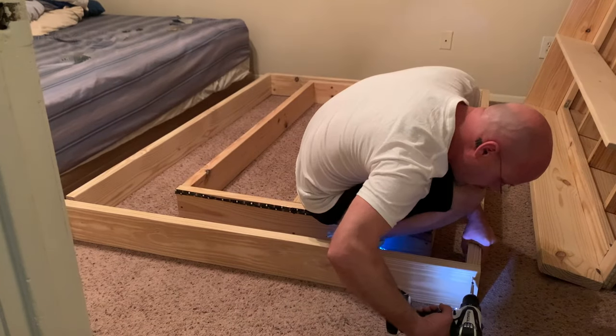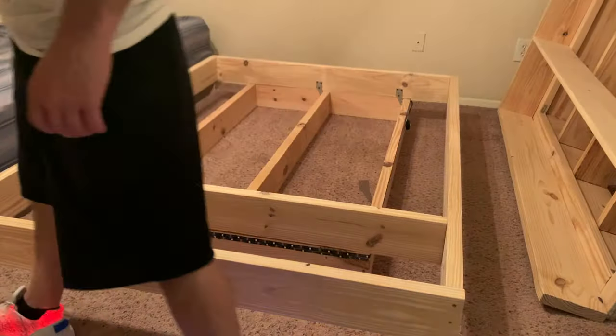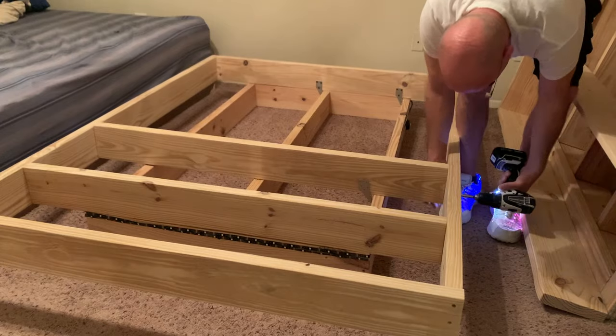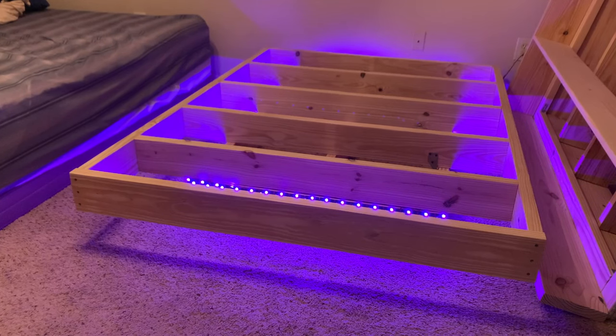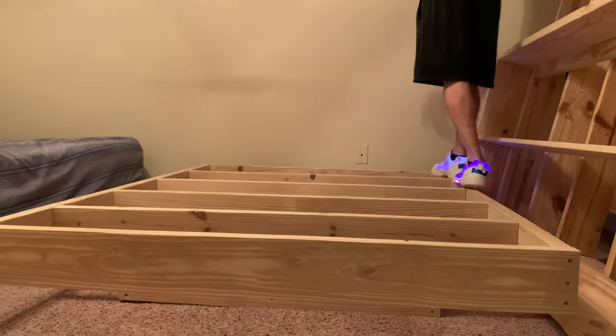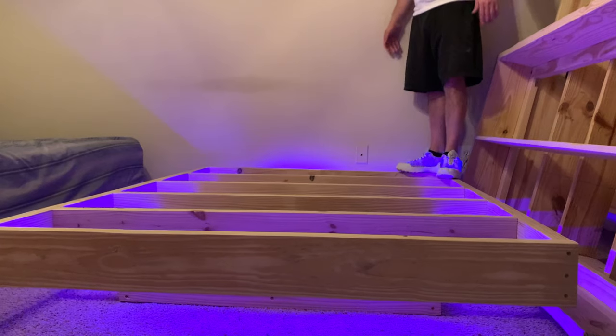I'll be using 3 inch fasteners for this build to make sure there won't be any questions regarding the strength. In my previous floating bed frame builds, there have been a lot of people asking if the bed frame is stable or if it will tip over to one side or another. I'm spending quite a bit of time in this video to make sure you guys understand that this build is as stable as it can be. My video editing skills have come a long way, but I can assure you there is no trickery going on here — this frame is not going to tip.